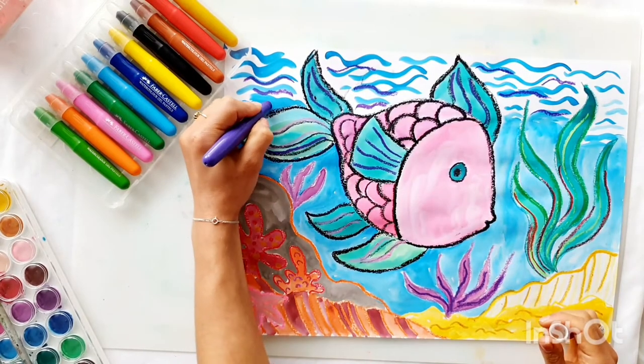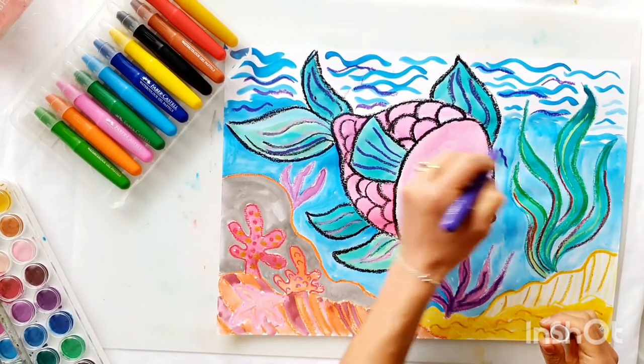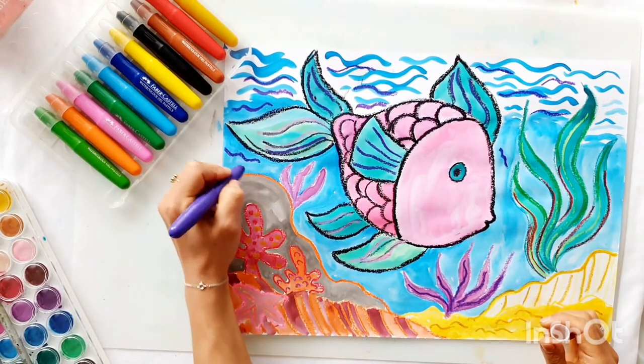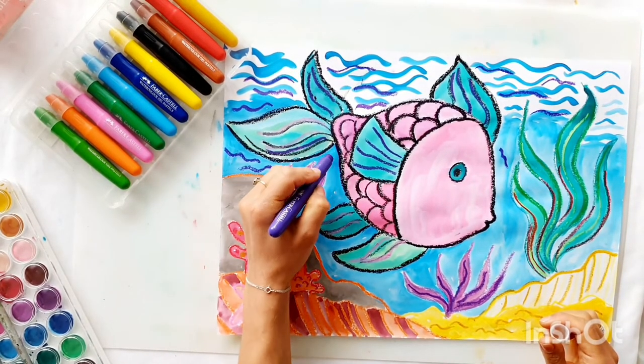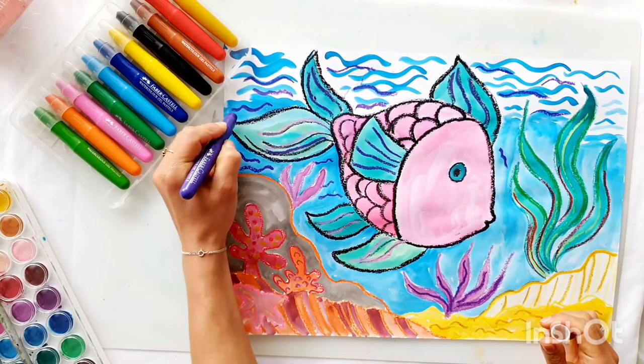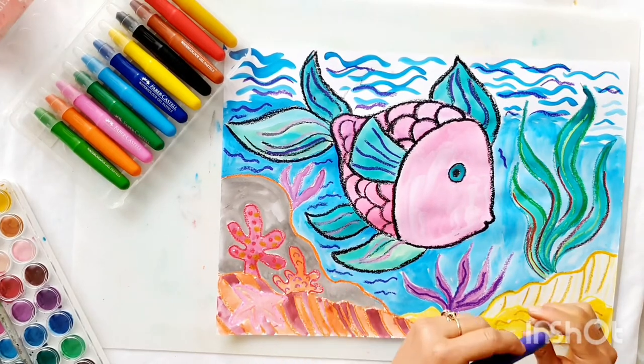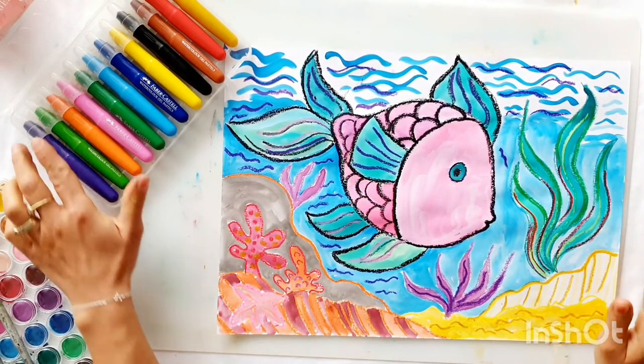These little strokes around the fish can indicate that he's maybe swished his tail — they're like ripples in the ocean. We'll add a few little strokes around his tail and around his fins. You could go on and on — I'm having so much fun!